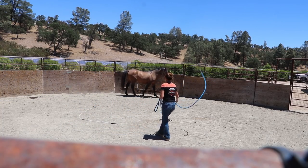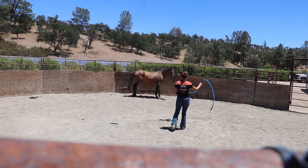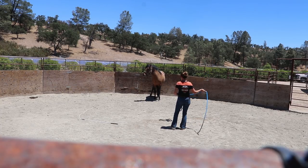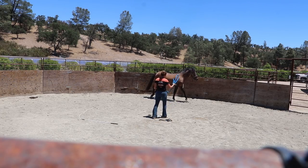He started moving again, so I was going to move the rope and get in front of him. I wasn't quick enough, so I had to stop right when I started moving it. Good boy — he decided to face up that time. I want him to look at me and relax. He's getting a little bit curious, and I liked that he stayed there for quite a while and thought about it.